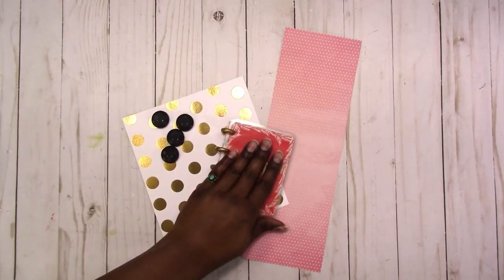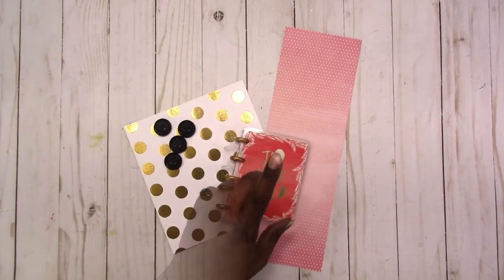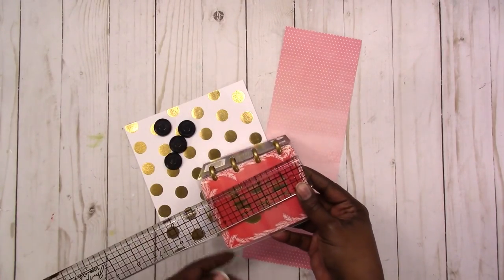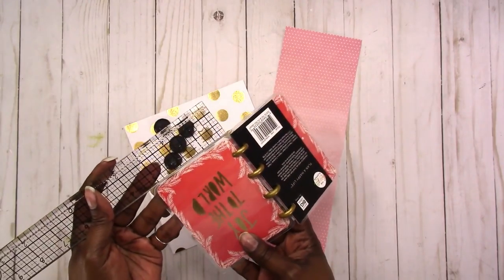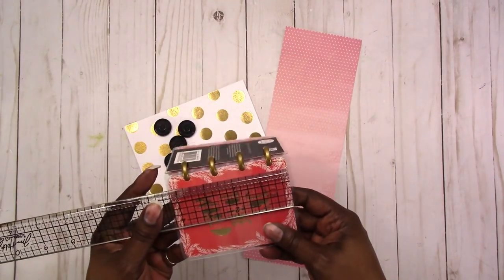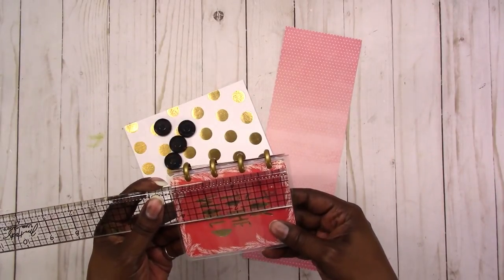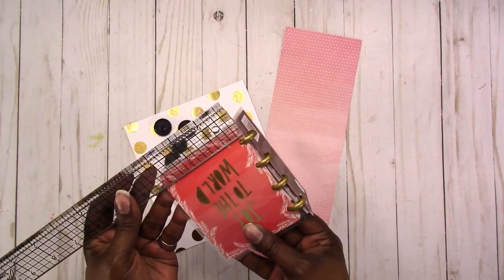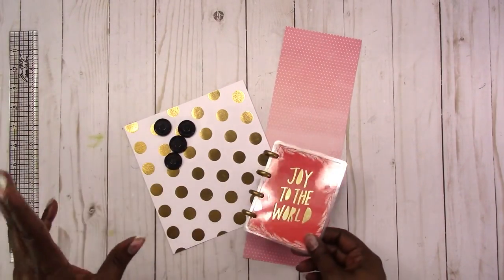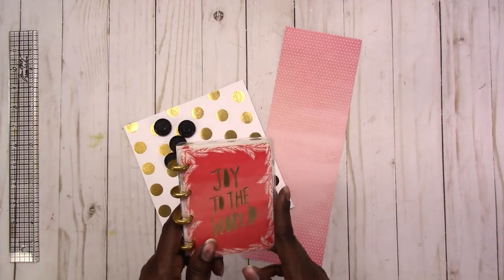Your inserts — whatever you put in here — would be three by four. The cover with the laminate border around it is four and a half by three and a half, and the actual cardstock on the inside is four and a quarter by three and a quarter. That's what we're going to cut and make.